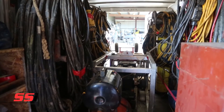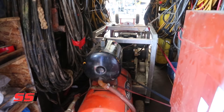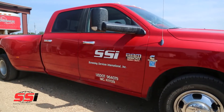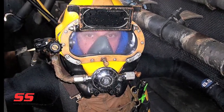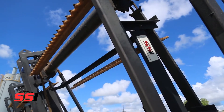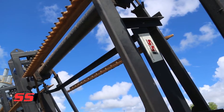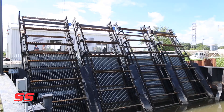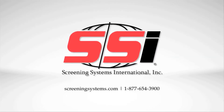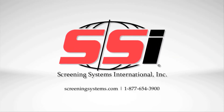Every SSI crew works safely, arrives on time, and is equipped with the tools and supplies necessary to get the job done. Plus, each crew is staffed with certified divers when underwater work is required, and we can be reached 24 hours a day, 365 days a year. You simply cannot get better support. Contact SSI today and we'll be glad to help you with any and every aspect of your trash rake project.